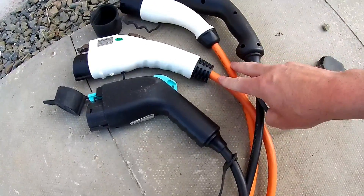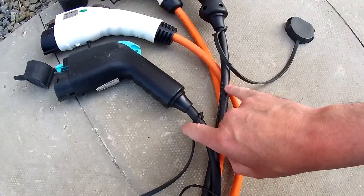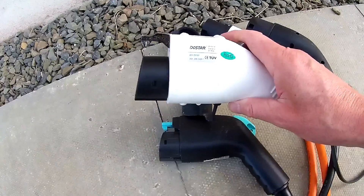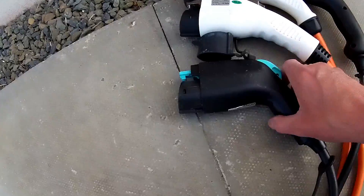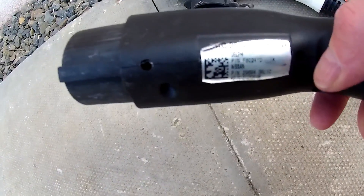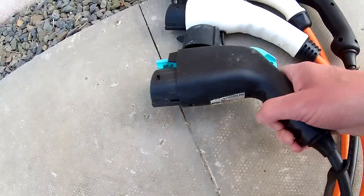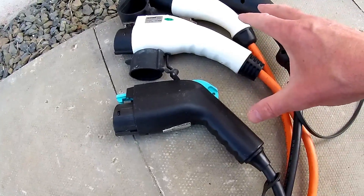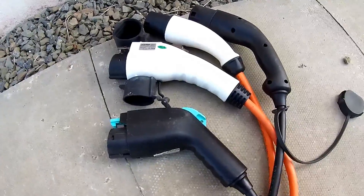The biggest difference is the colour — there's an orange one and one with a black cable. One is rated at 16 amps, as seen on the label, and this is an official Nissan one rated at 32 amps. So they do the same job — they put charge into the vehicle — but one puts it in faster than the other, and I'll explain why.